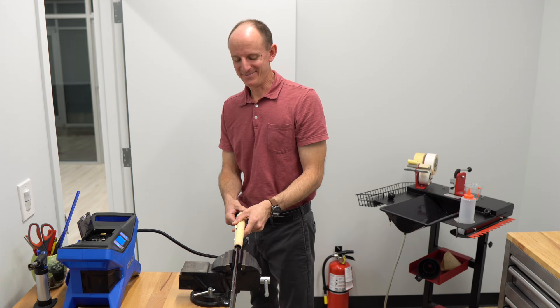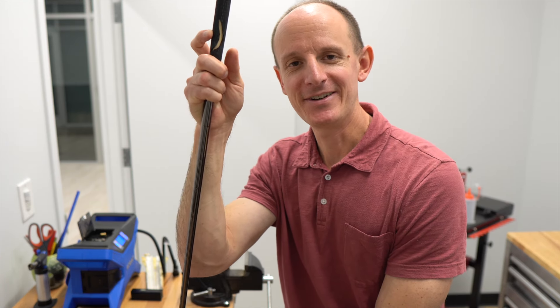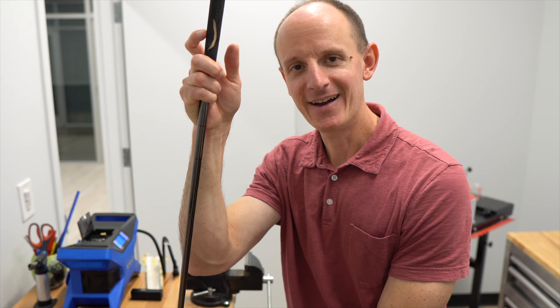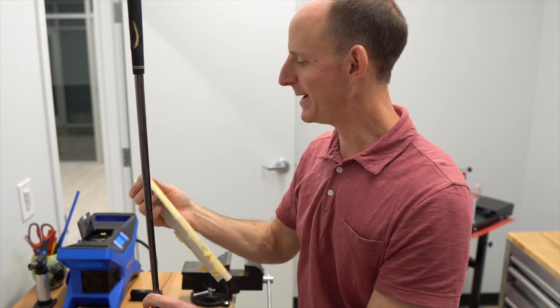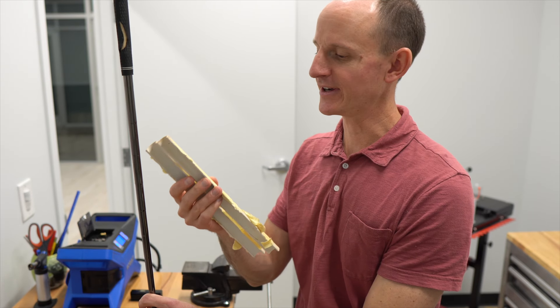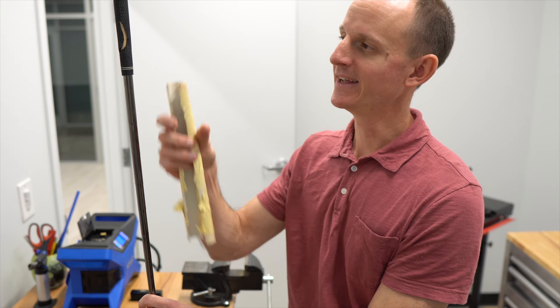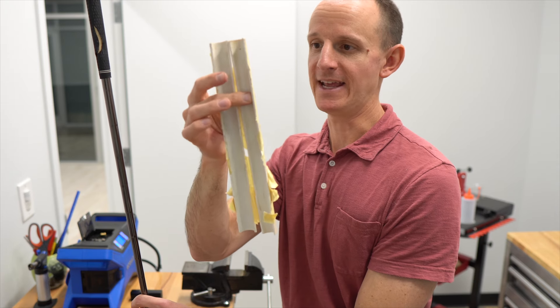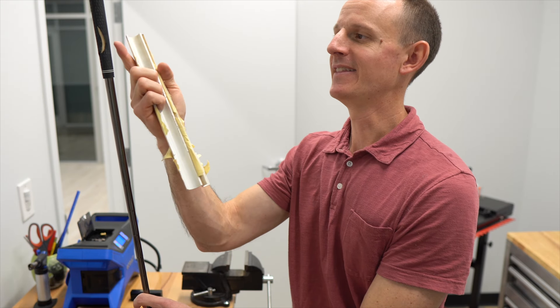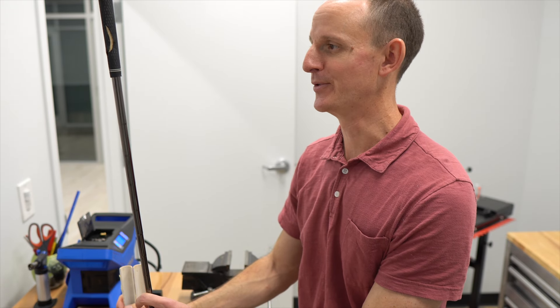Masking tape was a bad idea. That right there is what we would consider an epic fail. As you can see, the masking tape was not strong enough. Once the pressure got to a certain point, we started to get that bubble — it started to fill up, it ripped the tape, and once this popped open, that bubble just went and popped. This grip is now ruined.